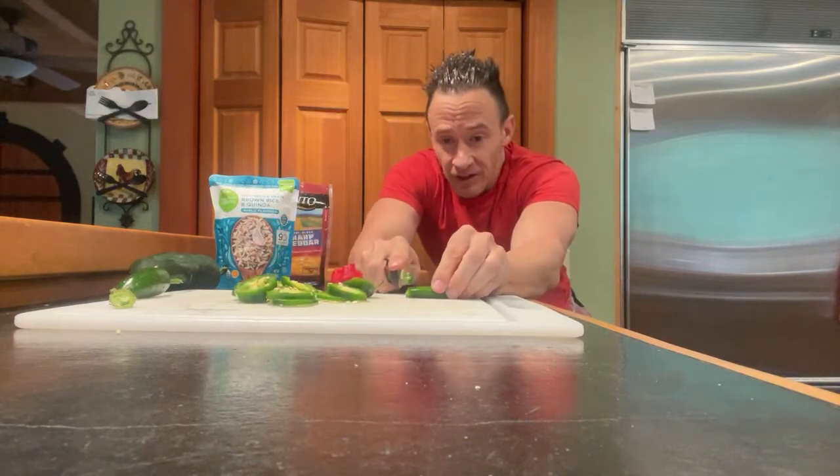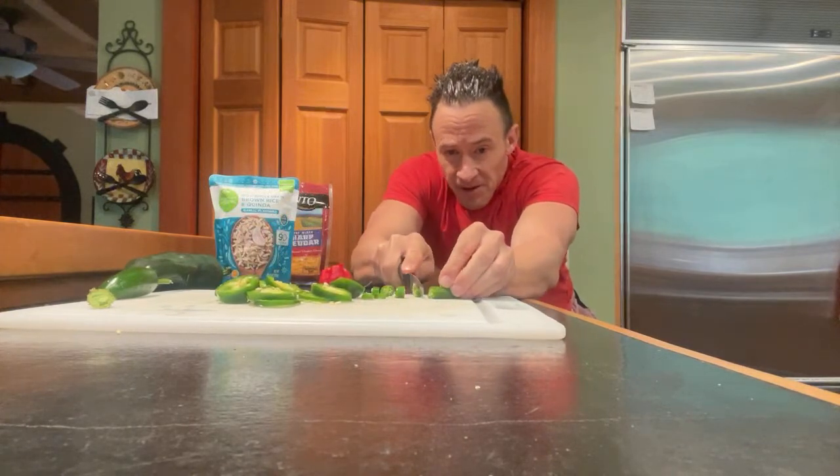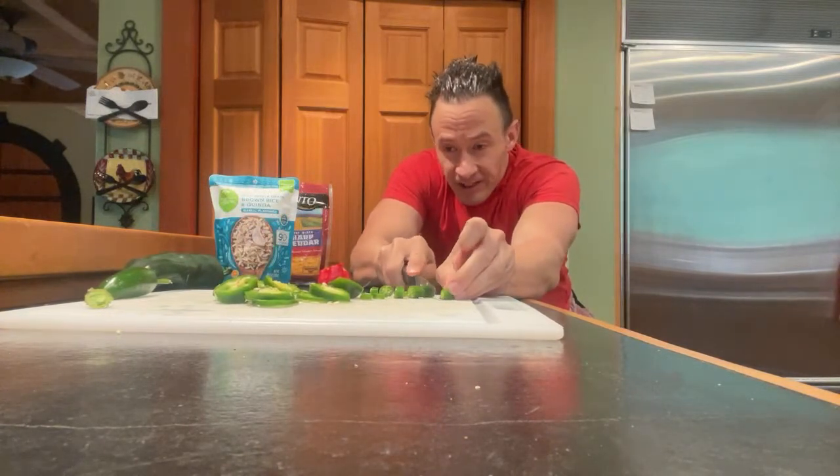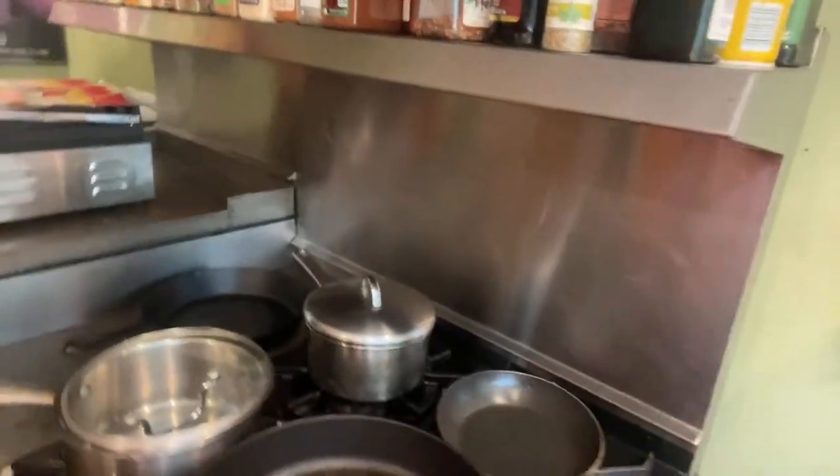I'm going to go ahead and crank up the heat on the stove. I'm going to be cooking in some grass-fed ground beef and adding some extra virgin olive oil. I'll turn the fan down a little bit so it doesn't block out my voice.